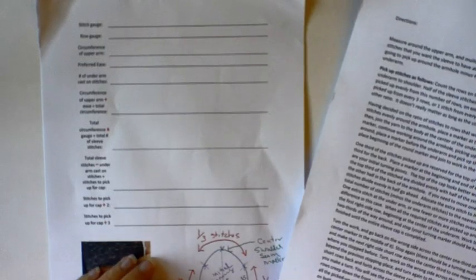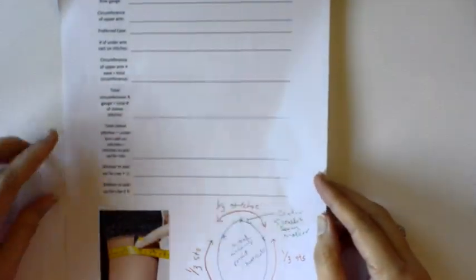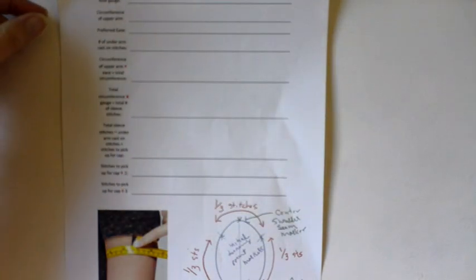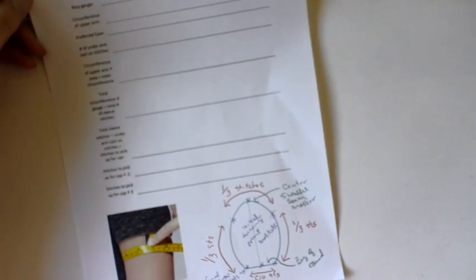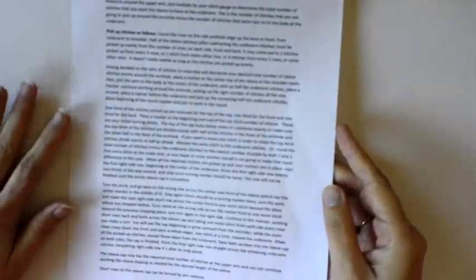This tutorial is an overview of how to use the top-down short row sleep cap worksheet. This worksheet consists of three pages: a directions worksheet that you fill out and a schematic. The main part of the worksheet — the first page — is where we fill out all of the numbers we're going to need and our preferences, so that we can calculate how many stitches to pick up and where to place our markers for the short row turning points.